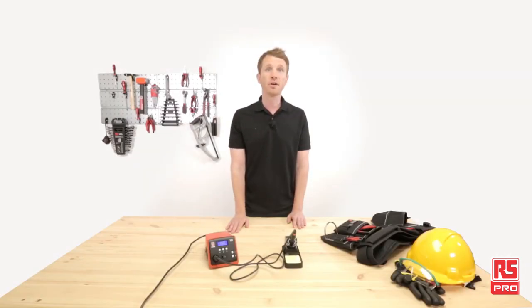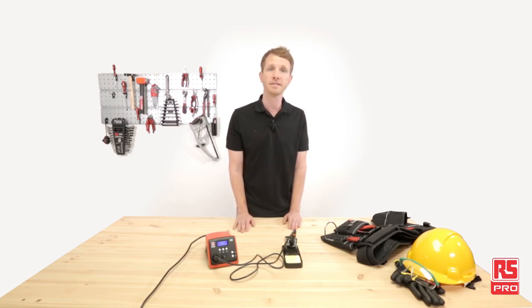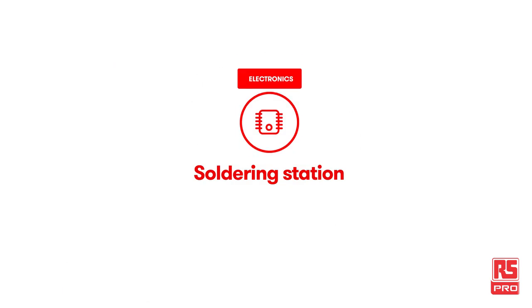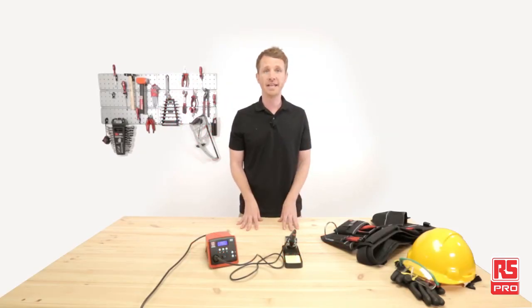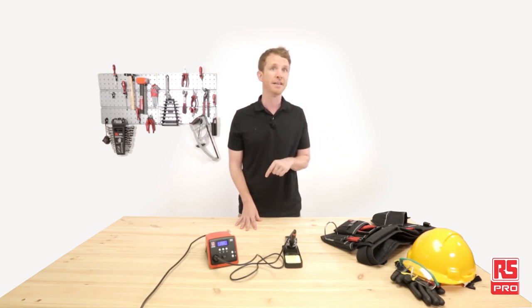Remember, RS Pro offers a wide range of soldering tools and accessories. Don't miss the next product reviews and applications video to discover how RS Pro can effectively support you in your maintenance needs. Don't forget to subscribe by clicking the link, watch the other videos, or check out the other products we used here on rspro.com. Thank you for watching and see you next time.